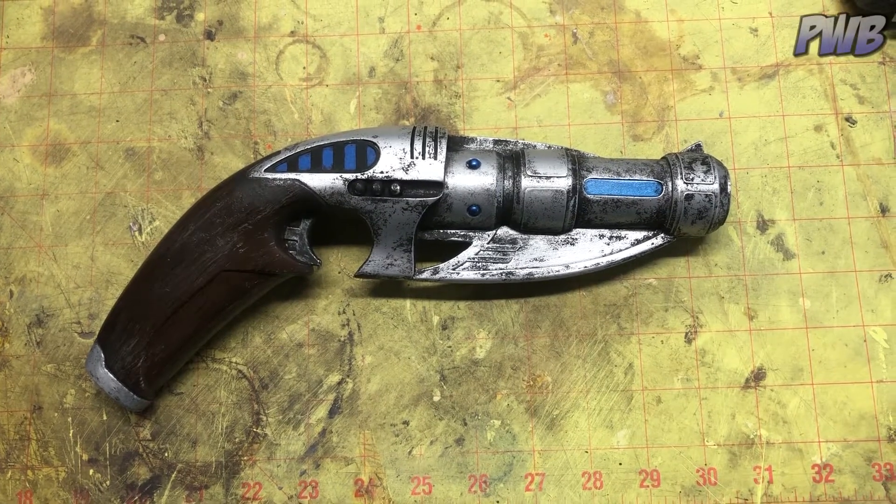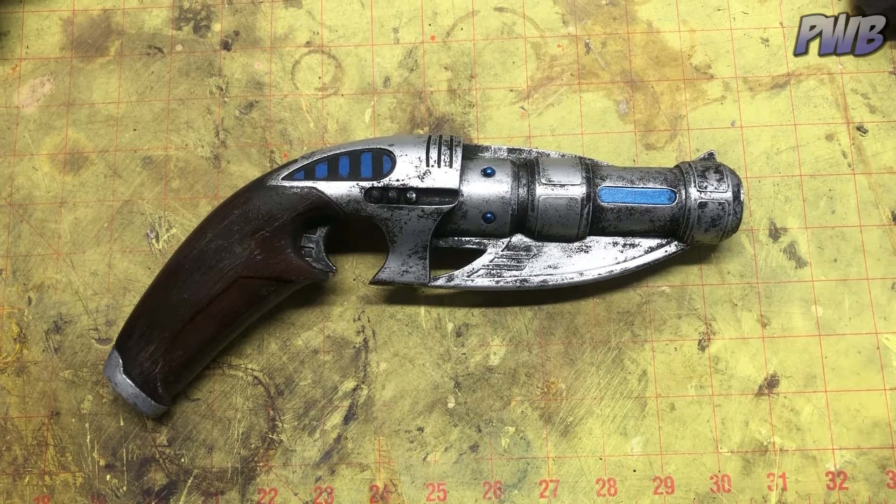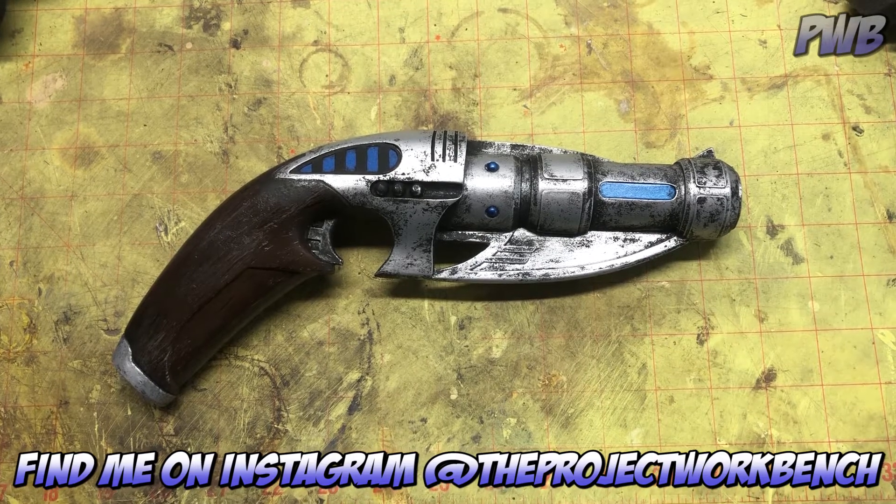Hey everyone, just wanted to share with you a little one-day build I did today. This is Captain Jack Harkness's squareness gun as seen in the Christopher Eccleston run of Doctor Who.